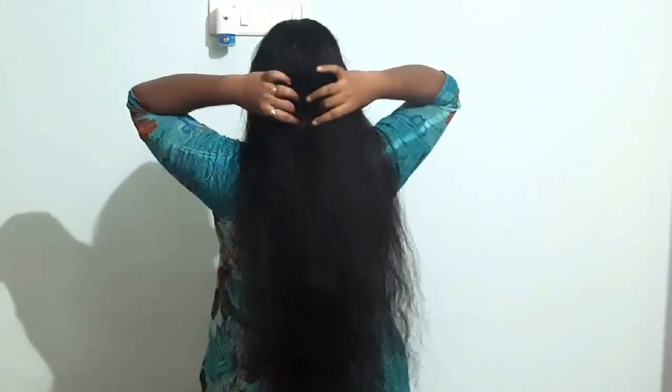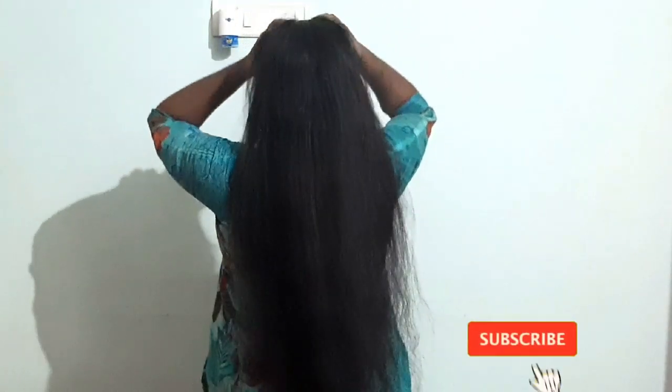Welcome to my channel! Wishing you all a very auspicious and happy month. Today I will be sharing hair care tips with you. This is my first time on the channel, so please do subscribe and click the bell icon so you get notifications when I post videos. Let's get started!